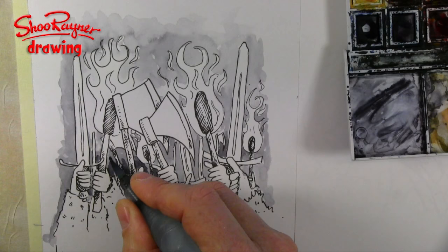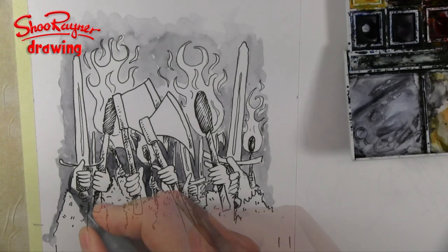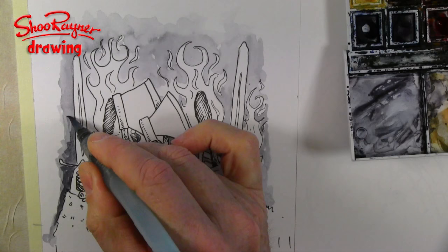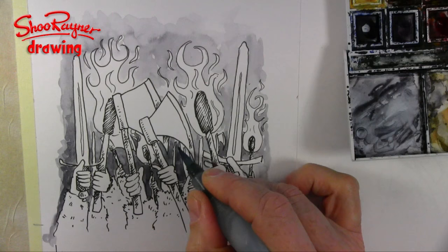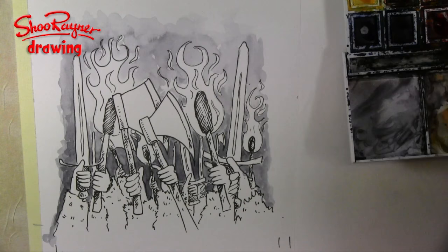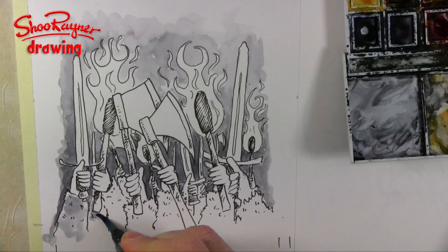I'm basically just building up, adding and adding, building up the darkness in the background so that I know my base level of darkness and where everything else will be relative to that. This is essentially the night sky in the background. When I'm happy with that level of darkness then I can do the rest. Good — I think that's about there now, so I can start thinking about these hairy clothes.